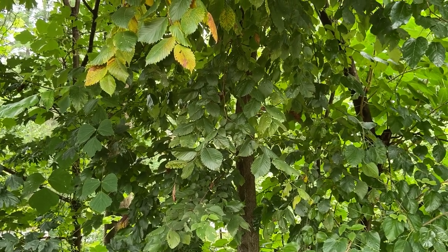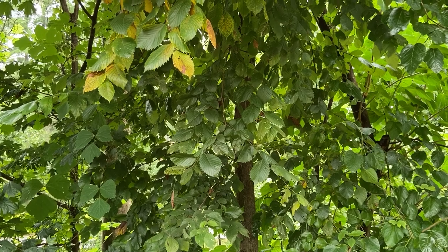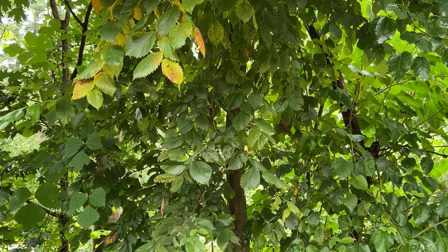This video is on Ulmus rubra, slippery elm or red elm. It's in the Ulmaceae family, the elm family.